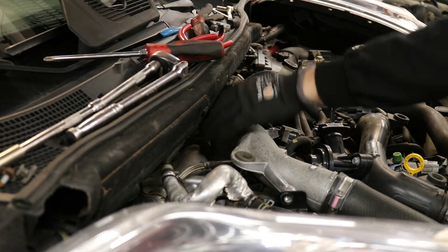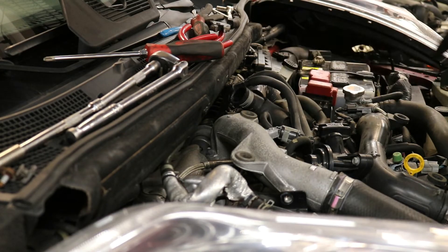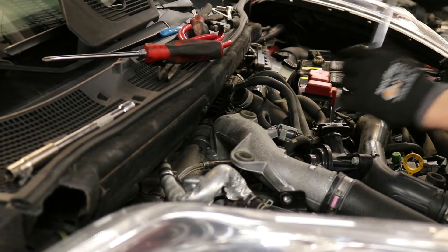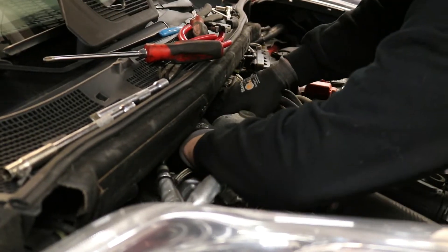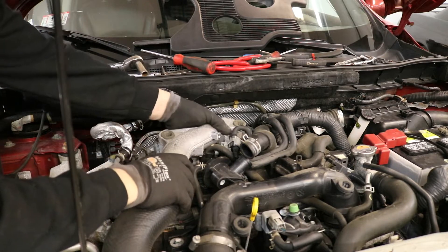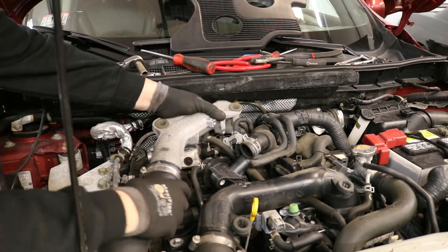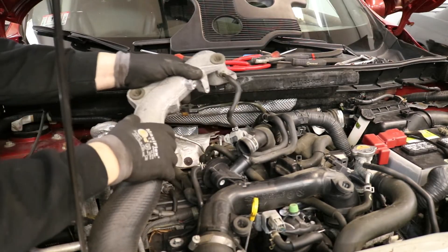We are at the back of the top intercooler pipe right here. There's a nut right there that we need to take off, and on the other side there's also another one. We're going to go ahead and remove those — they are 12mm. Once we have those off, we can lift this pipe up and it will come free.